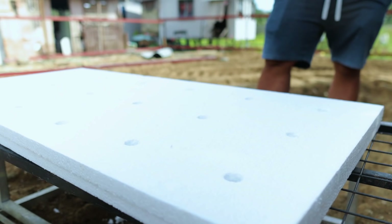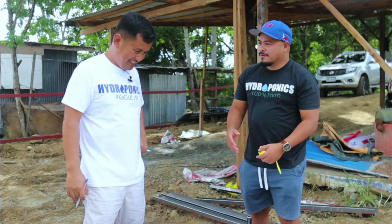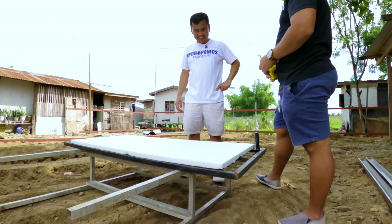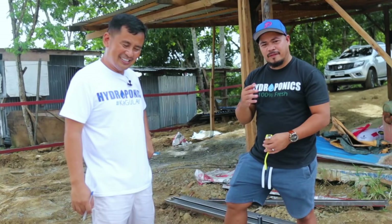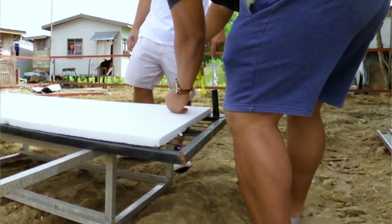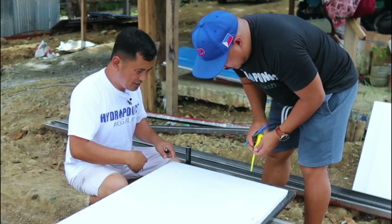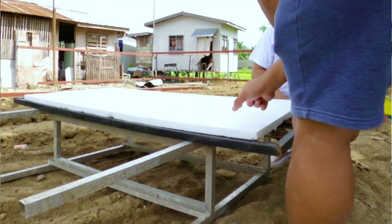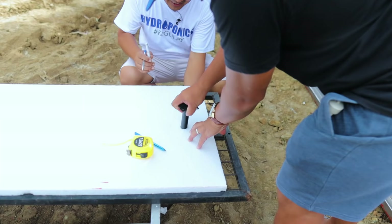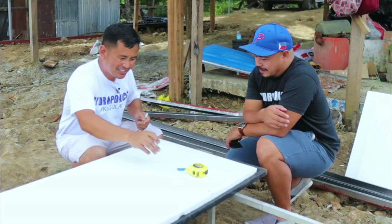Now we will first make holes — this is the material we will use for the Kratky bed-type method, which was developed and mastered by my friend Joey Vergara. We need to measure first: four inches side to side, edge to edge. The distance between holes is four inches, and between rows is eight inches. We will use an improvised tool to make the holes. We're going to make 18 holes in total.